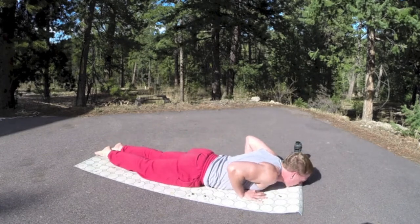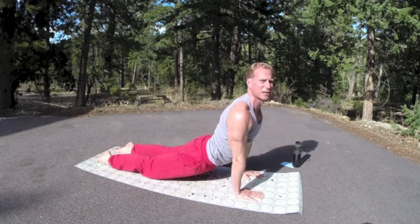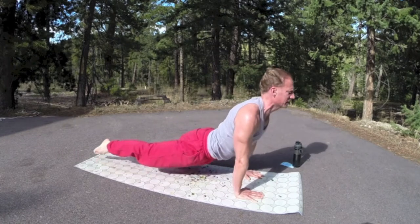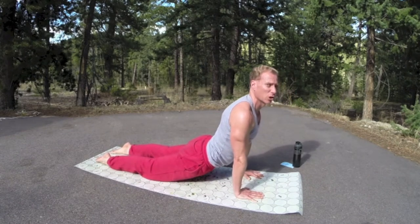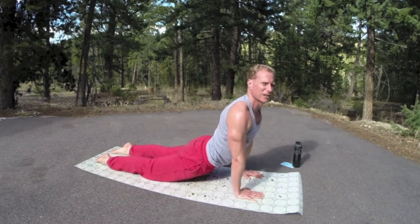Bring it all the way down. Roll the shoulders back. Lift up — upward facing dog. Keep the knees down if you like. Squeeze the glutes, protect the butt. Feel the tops of the feet on the mat. I do feel that warmth — it's not just from the sun. Usually the mats are very cold, it's like getting up on a cold morning and putting your feet on the ground without slippers.